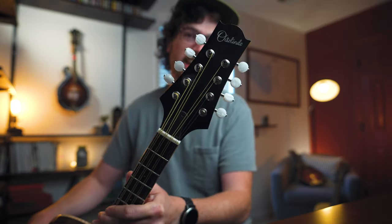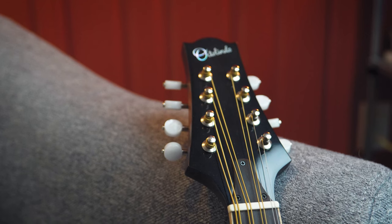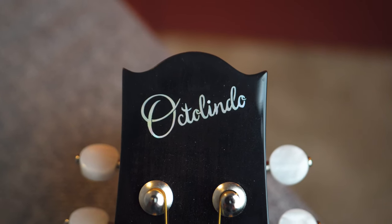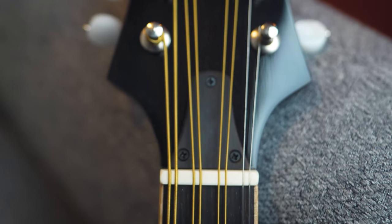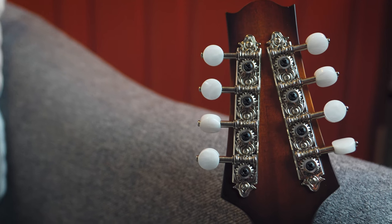Here at the headstock, which is a kind of unique shape, it's got pretty simple appointments - no binding, a very simple black finish, a very subtle Octolindo headstock inlay at the top, and a discreet truss rod cover at the bottom. To be honest, I'm not a huge fan of these tuners. I think they're Open Gear Grover tuning machines and they just kind of look cheap - the buttons are very plasticky and the metal back looks almost like it was sprayed on. They do an okay job of keeping the instrument in tune, but they're very sensitive, so just a slight motion on one of these tuning knobs, especially on the thicker G and D strings, will send this thing way out of tune.